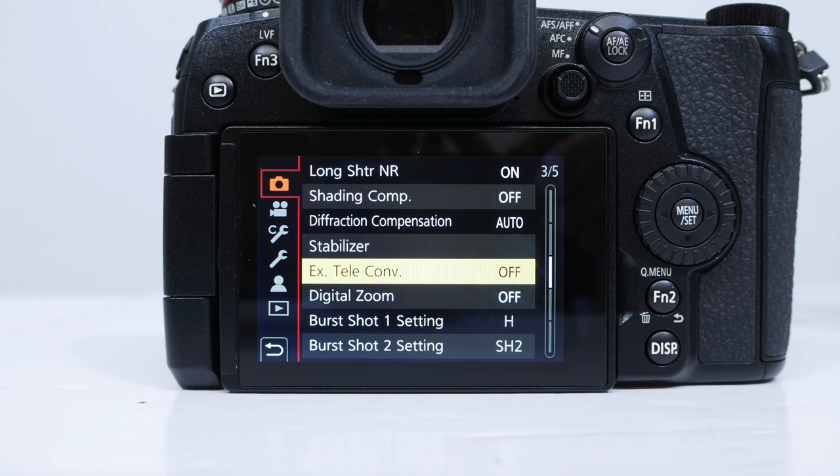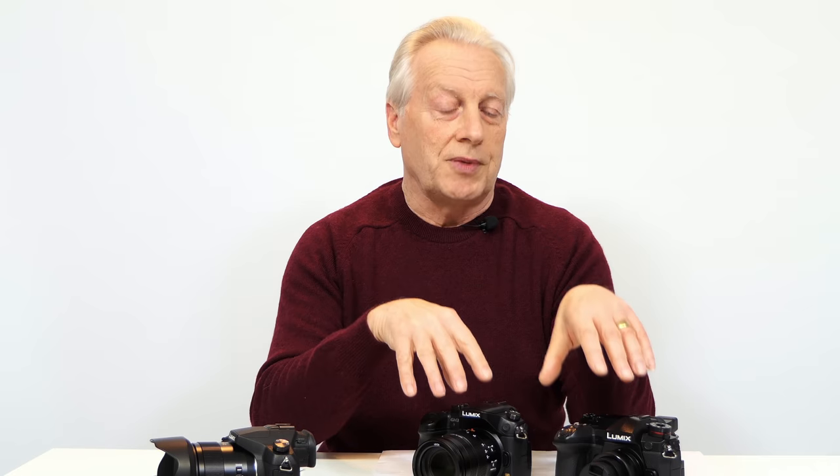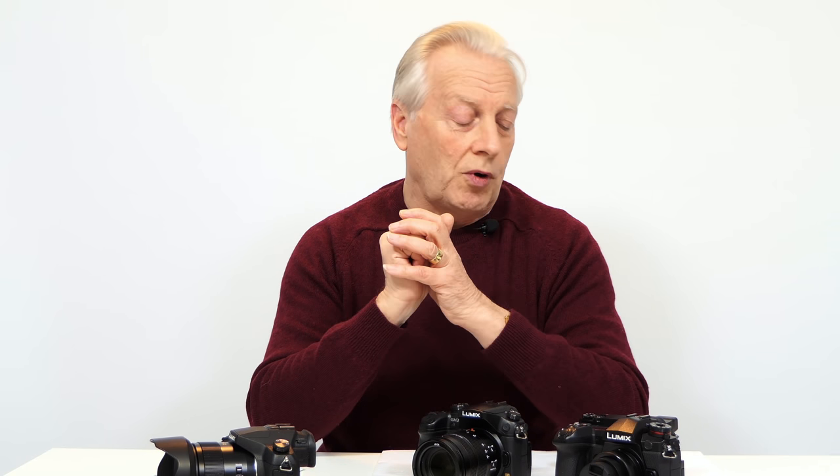Compact system cameras don't support the iZoom, as that's reserved for the bridge camera, but they do support the extended optical and the digital zoom. The extended optical zoom is one that is likely to trip most people up, and some people probably don't even recognize that it exists on these particular cameras. I hope to demonstrate that today along with the quality of images you can actually get from this camera.